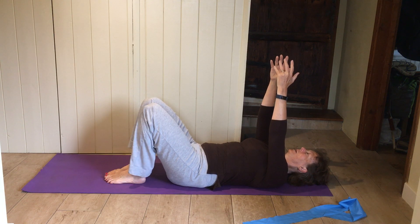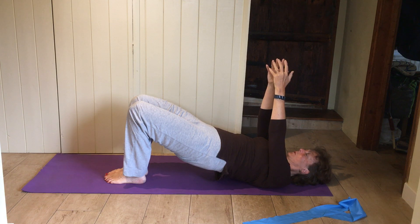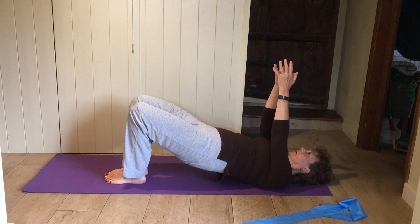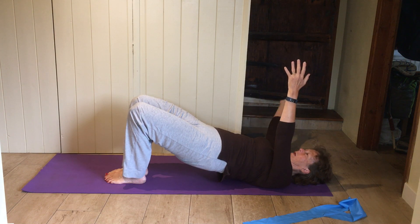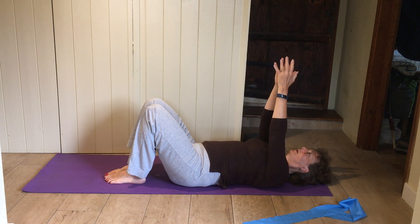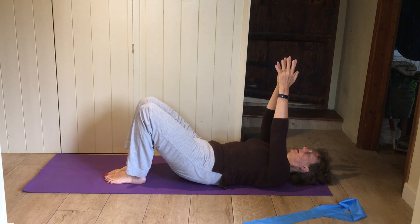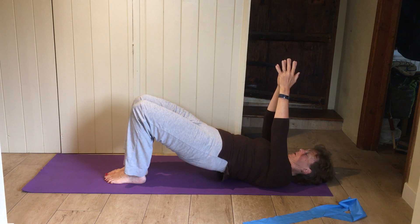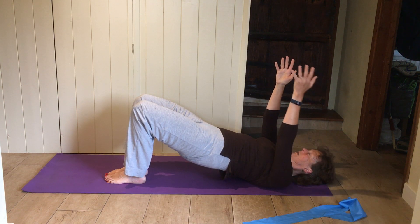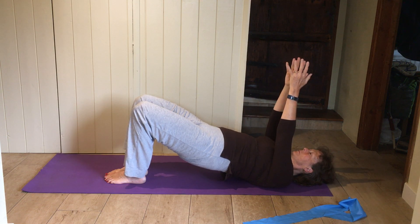Feet nice and close in, keep the arms up towards the roof, coming up into a spine curl. Press into your feet, curl your bottom up. One arm out to the side, bring it back up. Other arm out the other side, back up. Roll your bottom down. Again — press into your feet, really think about your feet being flat on the ground, peel your back up. One arm sideways, straight line through hips and ribs. Other arm out the other side. Roll down.